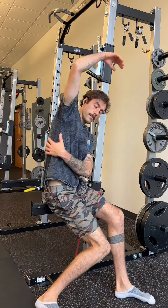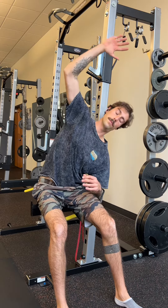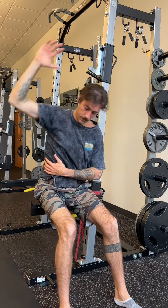This is the seated overhead reach. It's a great exercise to stretch out all that tension. First things first, find something to sit on. Second, you want to reach up and over and almost think about pushing your hips away from you.